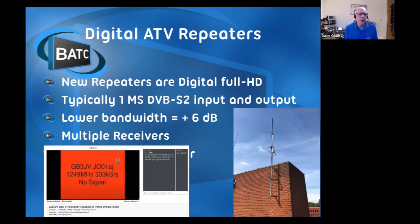All the new repeaters now are digital, and we're running the most recent ones in full high definition - 1080p HD, just like you'd get on your large screen TV at home. We can do that in about 1.25 MHz using one mega symbol DVB-S2. Comparing that to GB3GV which uses 4 mega symbols - that's a quarter of the bandwidth, so instantly you get another 6 dB gain. A lot of the repeaters also have multiple receivers, so they'll have one listening on 1.6 MHz, one on 437, and one on 23 centimeters, and automatically switch to whichever one has a valid signal.